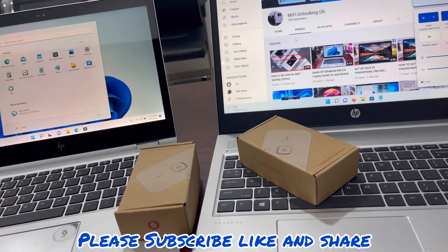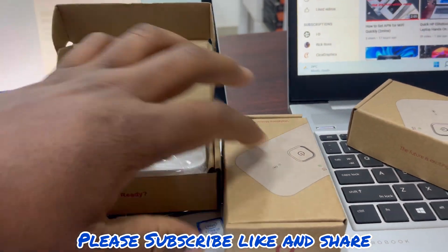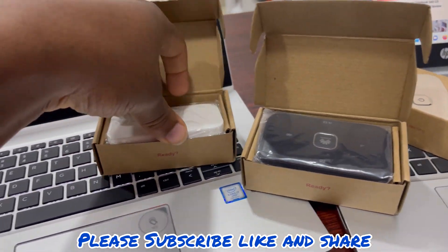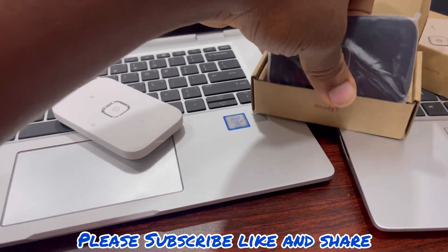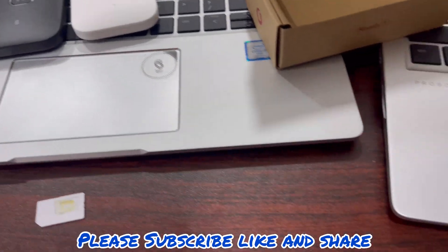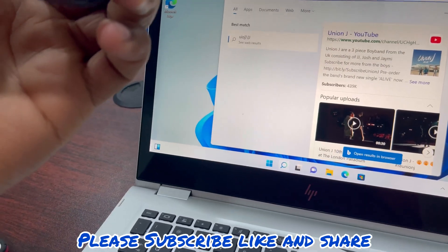Hello guys, welcome to Slave Communications. In this video I'll be showing you how to change your password on the Huawei Mi5 router 219H. I'm having both the white and the black — this is a very good and durable Mi5. So we are first going to change our password on this.